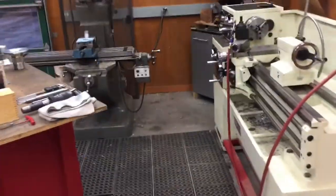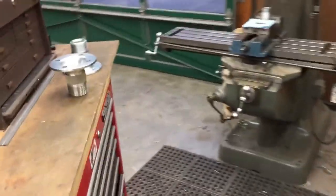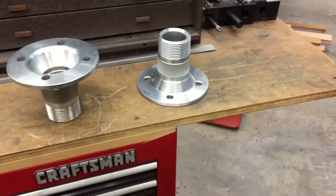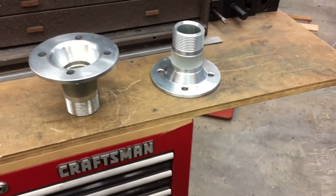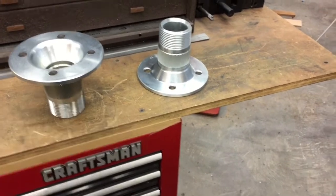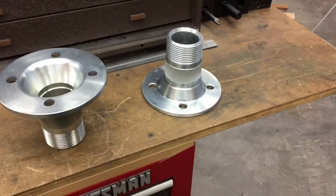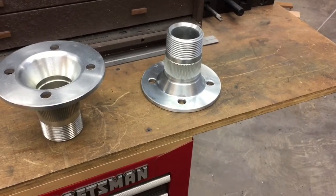Hi, today we're going to be doing a little work in the machine shop. What we're going to do is take these wire wheel adapters and change the bolt pattern because they don't work with our application. We need to bring them down to a 100 millimeter by four bolt pattern to fit.